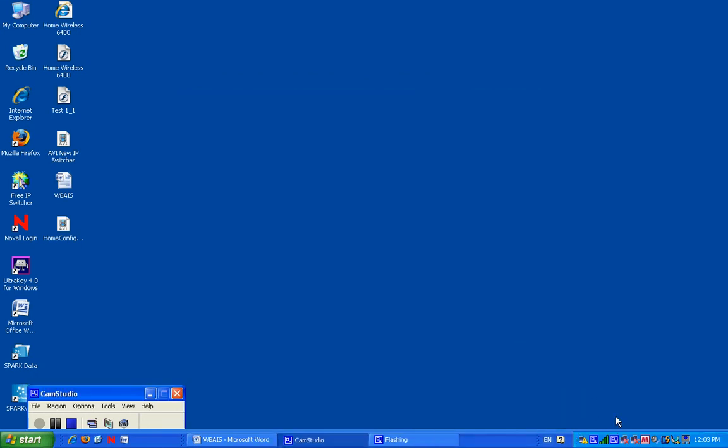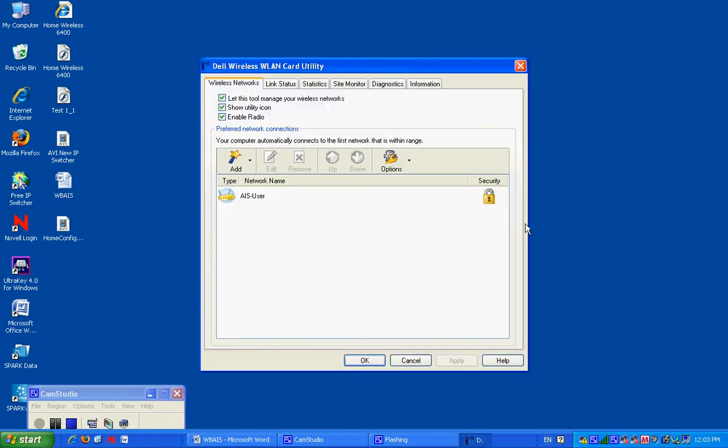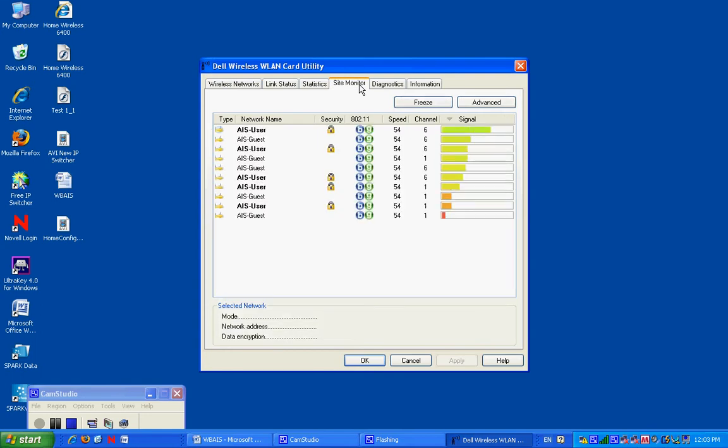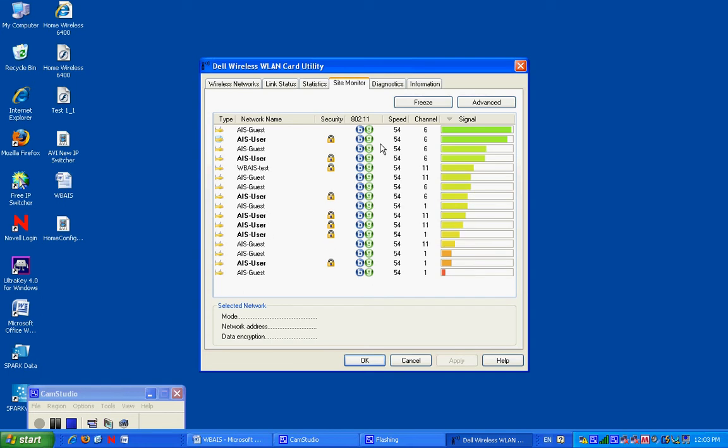Alright, those of you who are having problems connecting to home wireless, go down to these four little bars. Right click. Go to Open Utility. Wait for it to open. Go to the Site Monitor tab. My computer right now is picking up any radio wave that is being sent out from any routers near the house. If you just have one, congratulations.